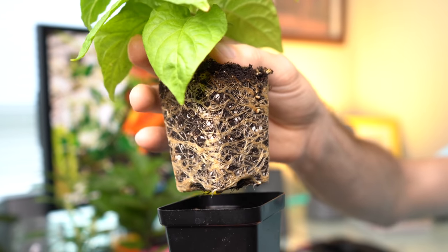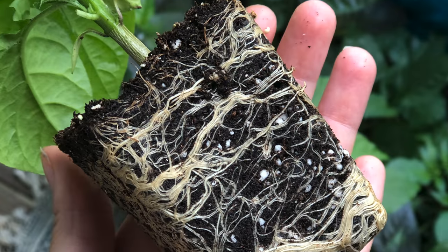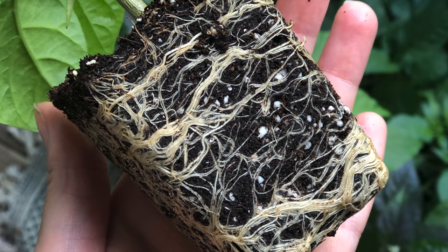Back to root-bound plants. I have three pepper plants beside me here at varying stages of root-boundness, and I'll show you the root systems of each. So first, what is a root-bound plant? Essentially, it's when your plant outgrows its growing container and the root system below begins to become entangled. The roots reach the edges of the pot, have nowhere else to go, and start to twist and entangle around themselves, which can cause major problems.